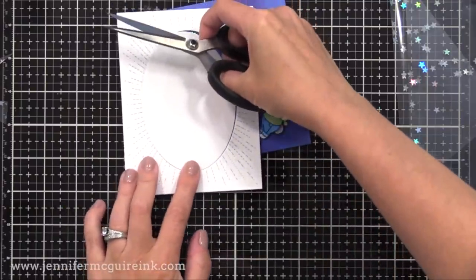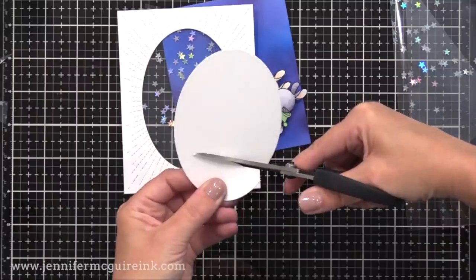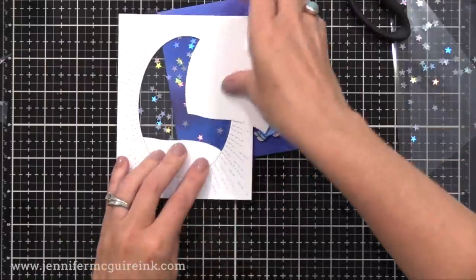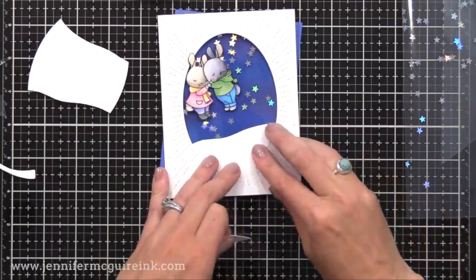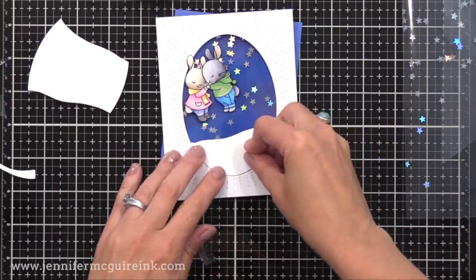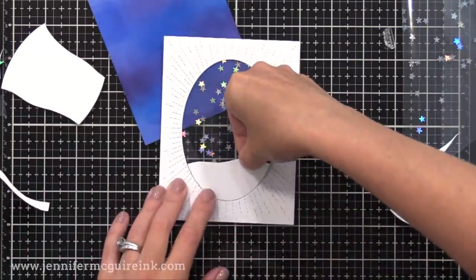I also wanted to create a little snow bank for our bunnies to sit on. So I took the oval piece that was left over from our die-cut background and cut a little snow bank from one end, then another snow bank from the other end, and put those on top of each other. By using that center piece, it fits perfectly right there into the window opening, and I'll glue those to the front of our window pane. I think it'd be fun to make some birthday cards like this, where you have different color stars in the window, or even little die-cut pieces.